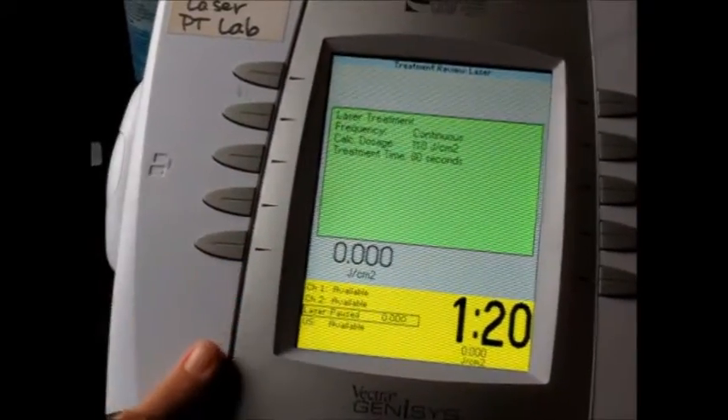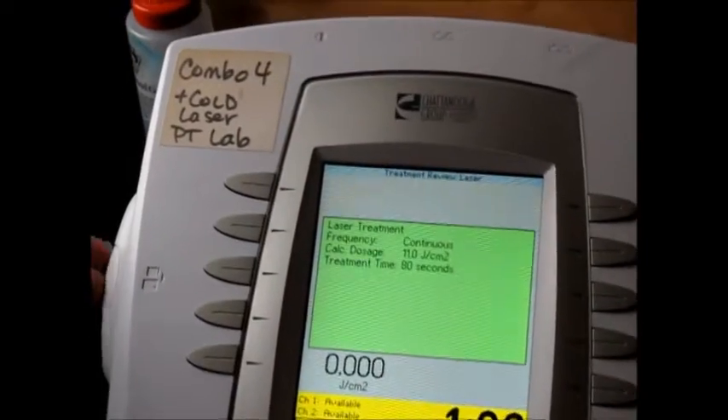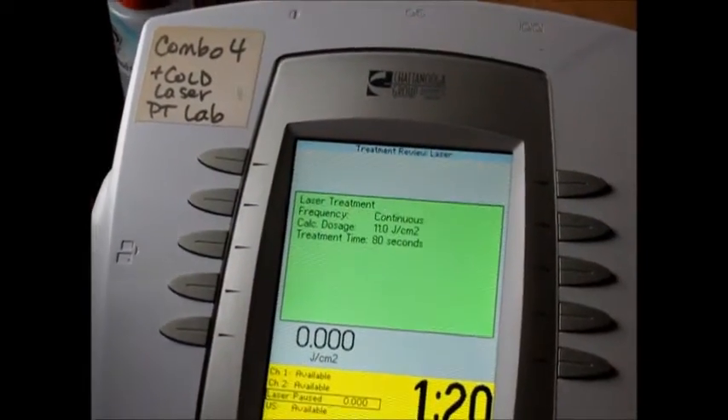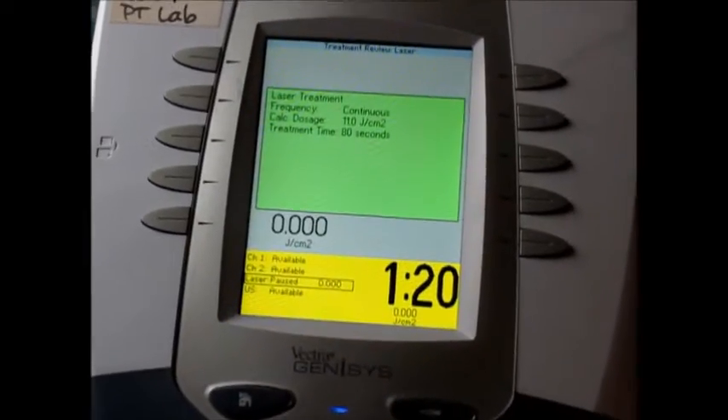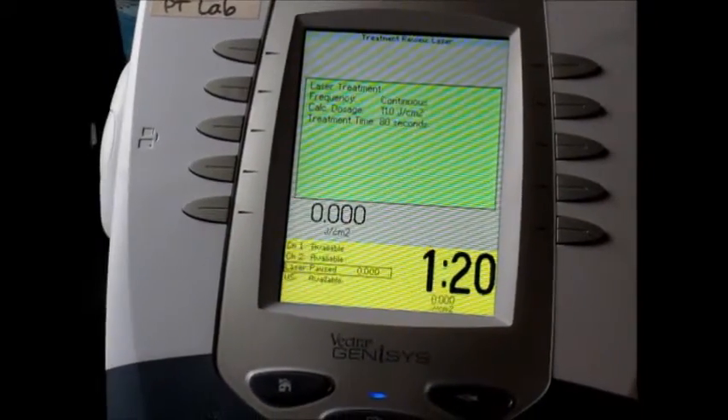This particular unit, by the way, is a Chattanooga. There are such things as patient cards, so you can actually keep an electronic record. You insert it before you work with the patient. It's a pretty neat little tool to use.